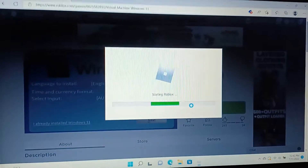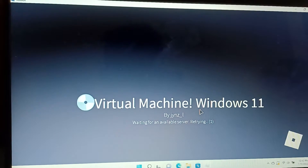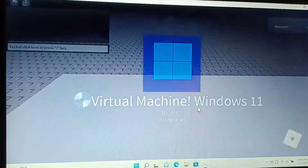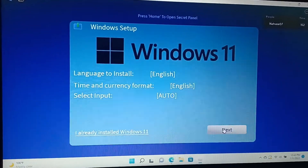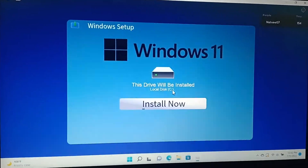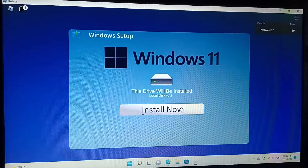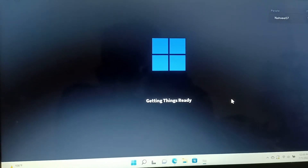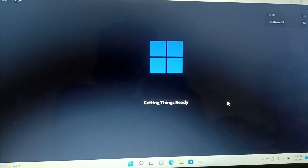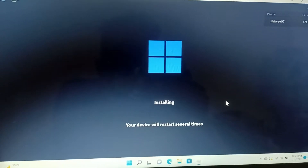So yeah, I'm just rebooting inside. Here we go. It still works. Windows 11. Next, the trial will be installed. Install it now. Windows 11, okay. Windows 11. Get your things ready. Installing — your drive will restart several times.